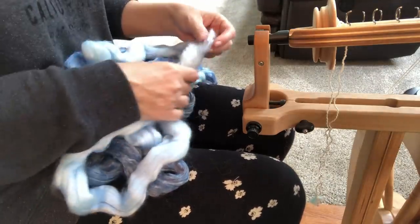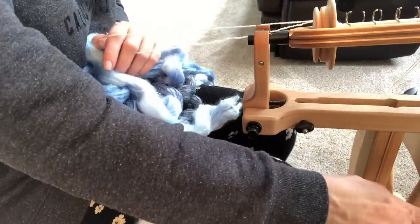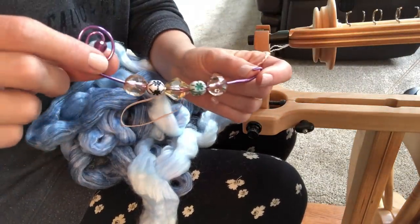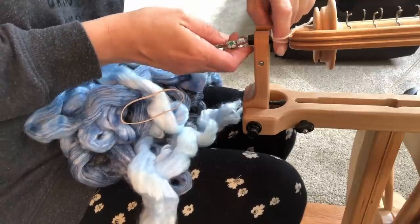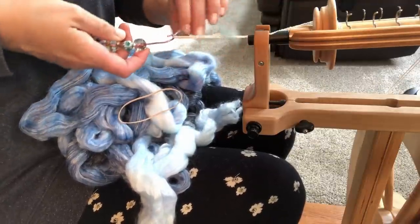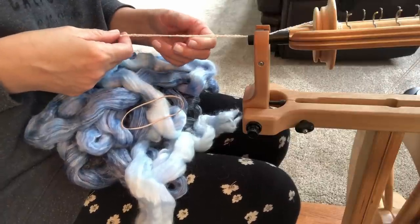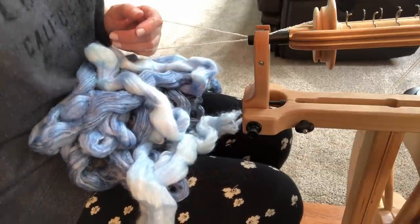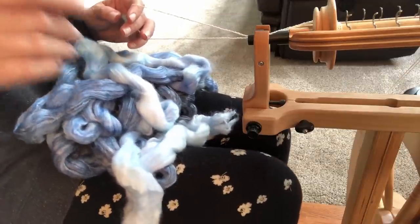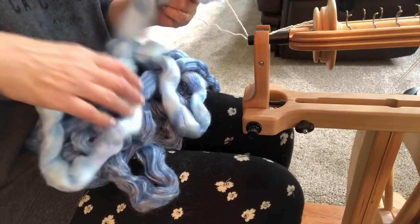The first thing I'm going to do, as always, is get the yarn onto the bobbin. You'll see today that I am using my matchless spinning wheel, and that's because I am wanting this to be a thinner yarn. I know I'm going to Navajo Ply it, so that means it will end up being a three-ply yarn. I don't want it to be too thick when I'm spinning the single. The matchless is really good at spinning nice, even, thin yarn.